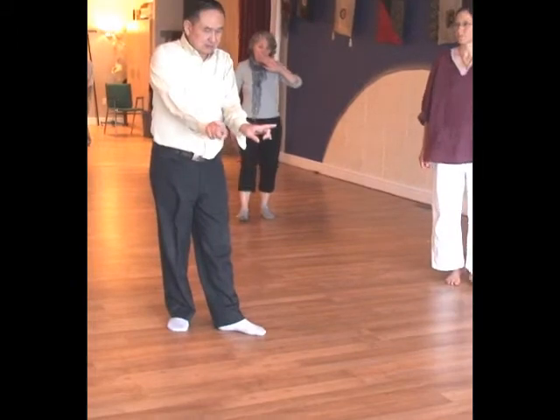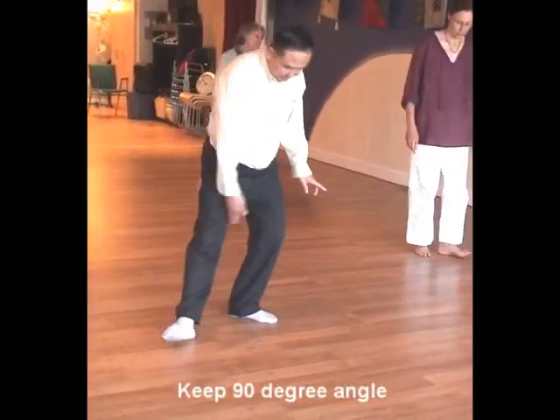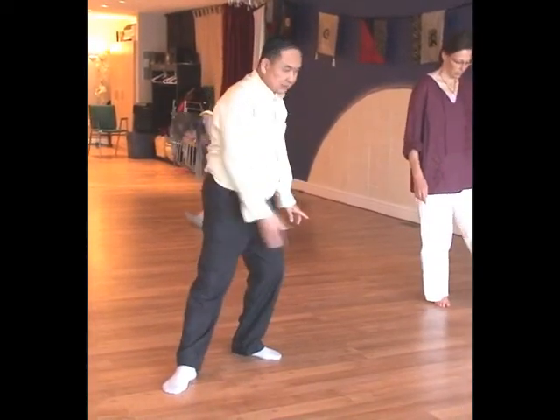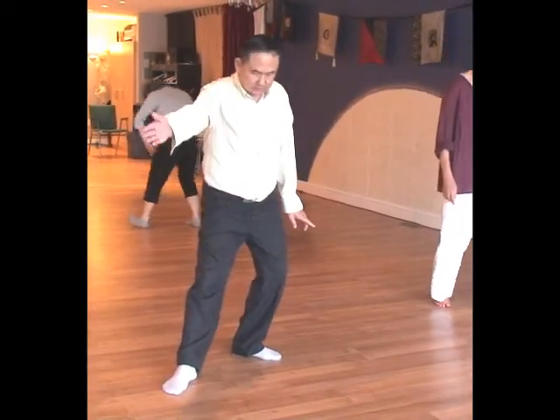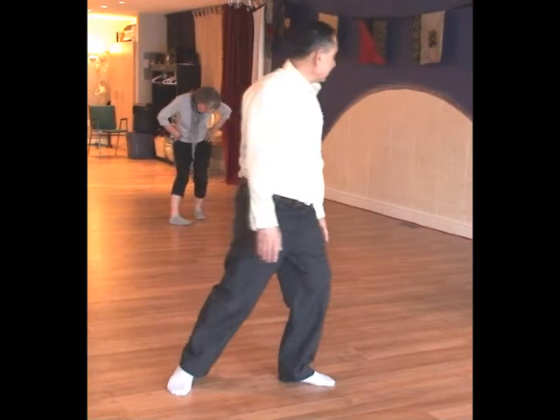It is a 90-degree angle. The footing is on a 90-degree angle. When it goes to the side, it's 90 degrees. And when you pull it like that, you take it another 90 degrees like that. It's always a 90-degree angle.